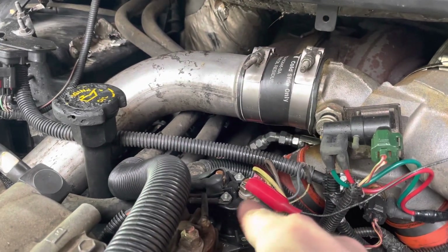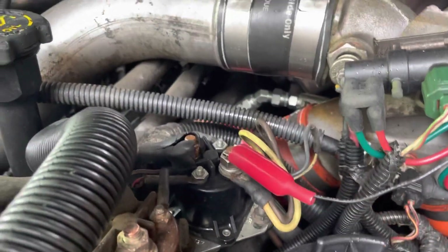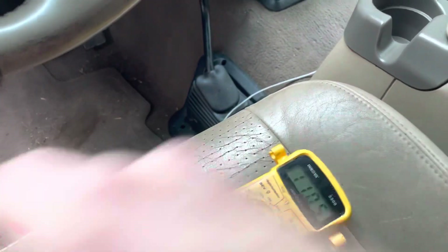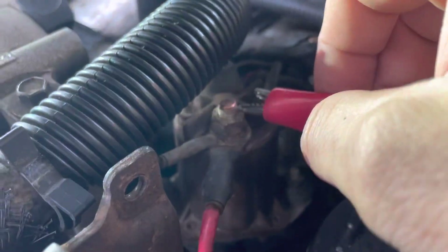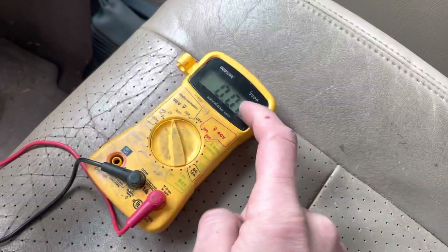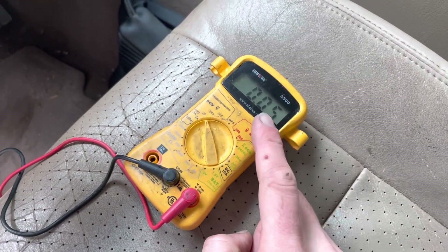I've got my positive test lead hooked up to the component side — the glow plug harness, the one with the two wires that go to the valve covers. I've got my negative hooked up to my battery ground. Test leads hooked up — positive red, negative black. We're going to check when the glow plugs go on, when I turn the key, if we've got voltage through that. Good — I do have voltage going through that relay, so that tells me that relay is closing the circuit. Now I'm going to go check the intake heater relay. Moving to that post — I've got no voltage going through there. That tells me we have a bad relay.